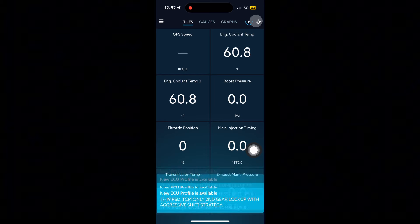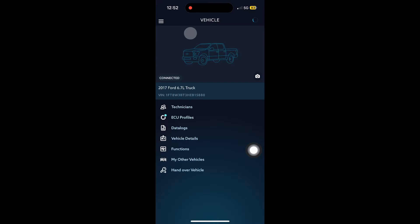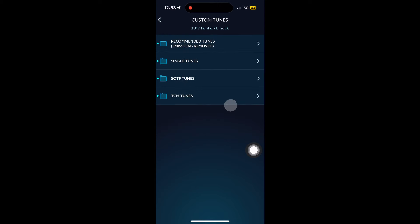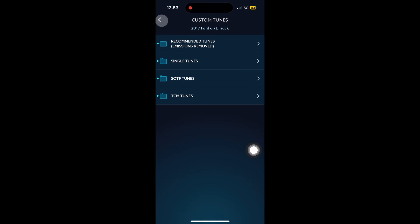These are all tunes that you can put on your vehicle. Click on the top left menu, then select vehicle, then select ECU profiles. That bottom tune is your stock tune but we want custom tunes because we're deleting this truck. Go to the top folder — the recommended tunes — that's what we want to click on.